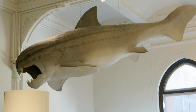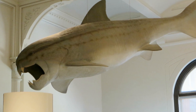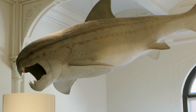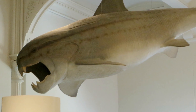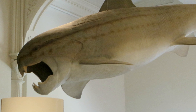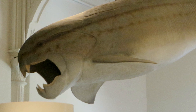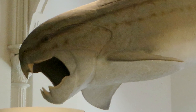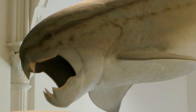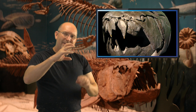Dunkleosteus and Liopleurodon are two animals that never met and had nothing to do with each other, so when I answer these questions it's simply a guess — I have no facts to back this up. The jaw configuration of Dunkleosteus makes it pretty nasty and it could probably inflict a heavy-duty wound, but the problem is its snout is relatively blunt, meaning it can't get a gigantic bite.